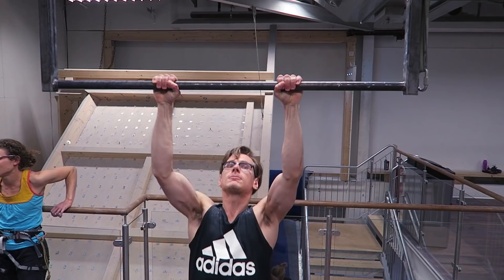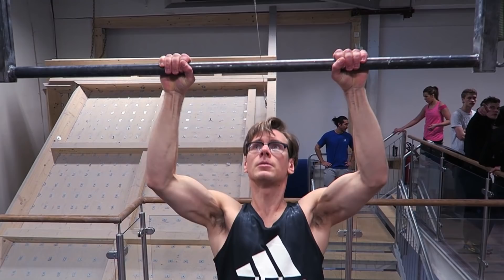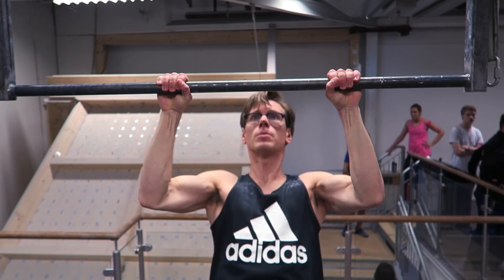I'm just relying on my shoulders to pull me up above the bar, and this creates bad form. That's why you see climbers walking around with their shoulders forward - this is one of the main villains for creating that posture. This time I'm going to have a lot more focus on keeping my shoulders away from my neck and engaging my entire back when I do a pull-up.